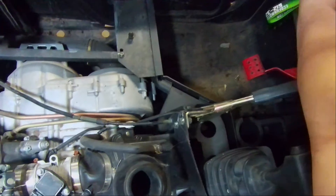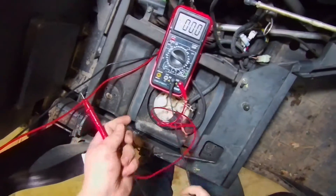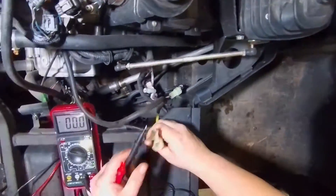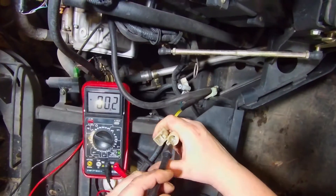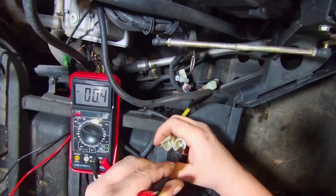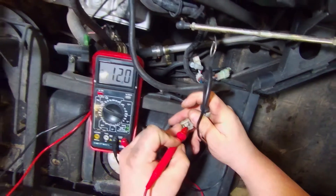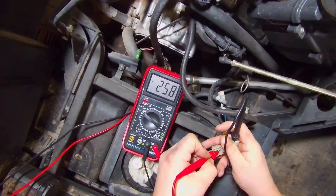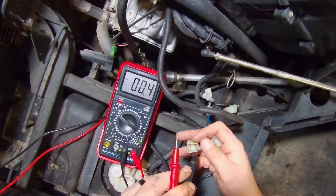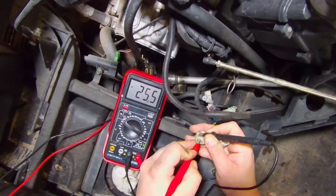Alright, we've got it running. We're going to put one test lead on one prong — not always the easiest thing with only two hands; alligator clips work a lot better. Checking here, we've got right around 25–26 volts. Checking the next one — 25–26 volts. And checking the last combination — 24–25 volts.